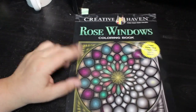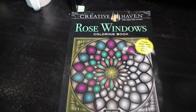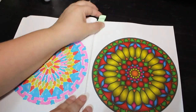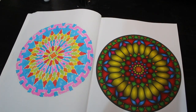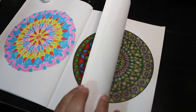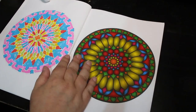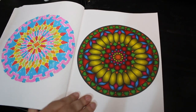First of all I did one in Creative Haven's Rose Windows. I'm just trying to get the setup right, it's been a while since I filmed in here. I did this one just with various markers — I think they were the Boldmere ones from The Works. I really love this book, I think they're so beautiful.